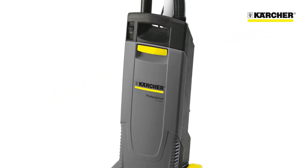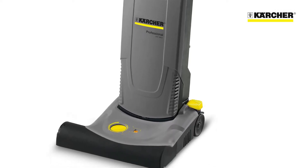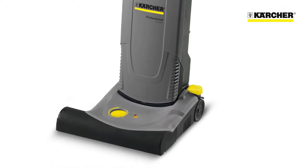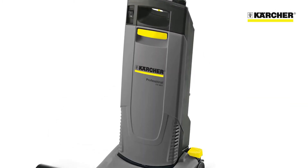These are Karcher's CV38-2 and CV48-2 upright vacuum cleaners for professional use. These machines are really simple to operate, easy to store, and easy to transport.